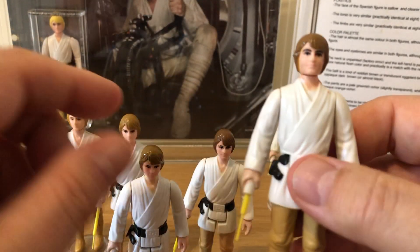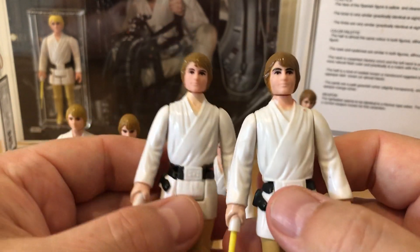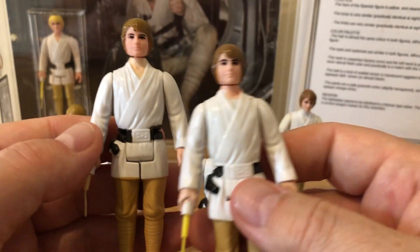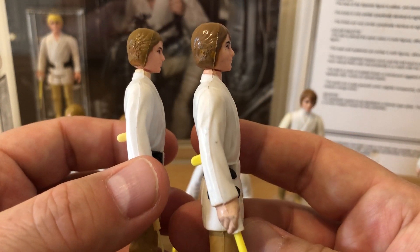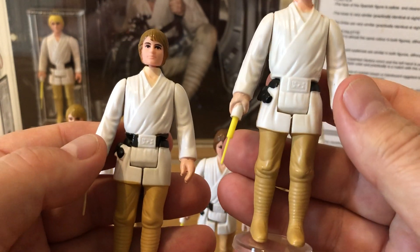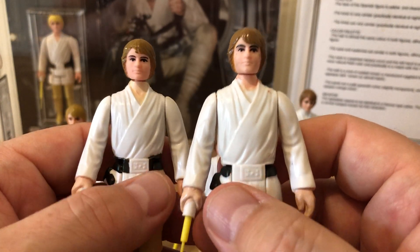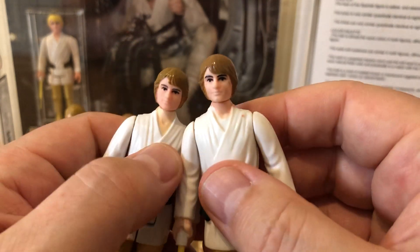The difference here is you can see straight away it has an unpainted belt — this was sold as a factory error. I picked it up on one of the first book sites a couple of months ago. It wasn't the cheapest figure — the bidding got quite high — but I persevered and kept bidding. The condition is fantastic. It has the standard two-line correct uni-toy saber, but it has a factory error on the belt. You don't get a lot of factory error Luke farm boy figures.